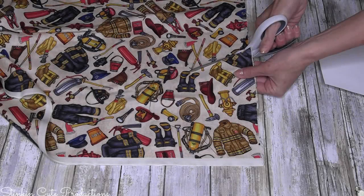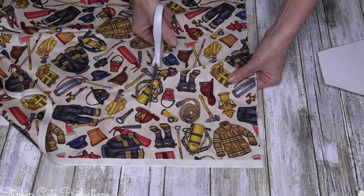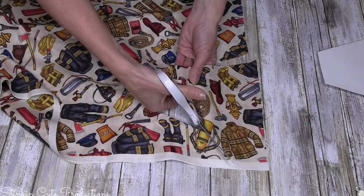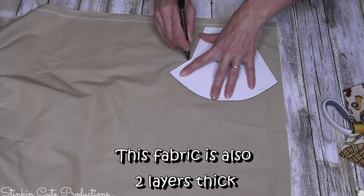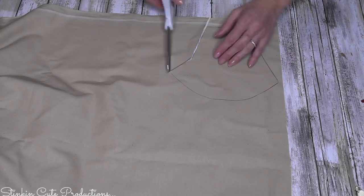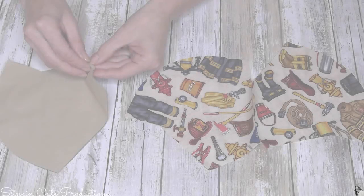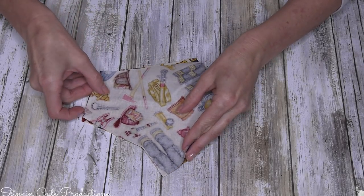Because I'm making my face masks reversible, I'll be tracing and cutting two of this patterned fabric and two of the tan fabric. When tracing and cutting, you want to make sure the bad sides of your fabrics are touching — face to face — so the good sides are on the top and bottom. That way you'll get the right outcome when you go to sew your fabric together. This is what you should be left with before sewing: two of each fabric.